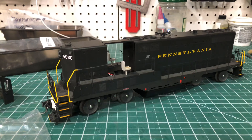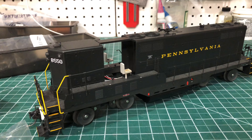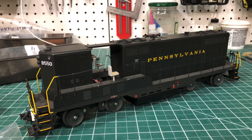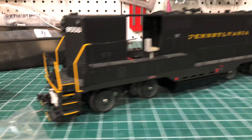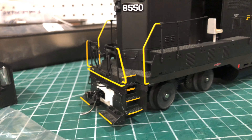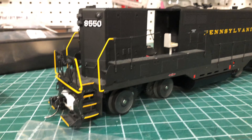For a quick review, this is an Atlas O GP7 dummy. I think it was made around 2009. They made them in two-rail and three-rail models, and this is the three-rail model with the swinging pilots. I looked up the two-rail pilot setups on eBay — they do a nice job on those — but being a three-rail model, I've got to put in the work to convert it to fixed pilots.